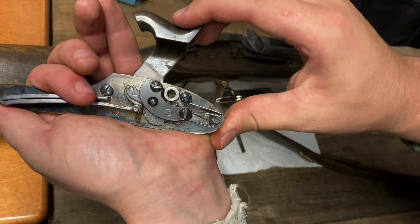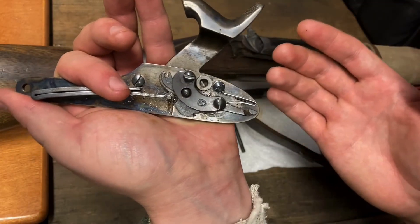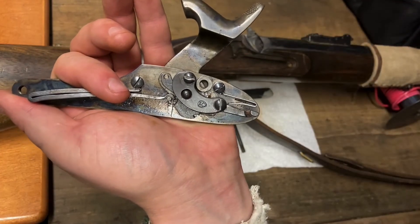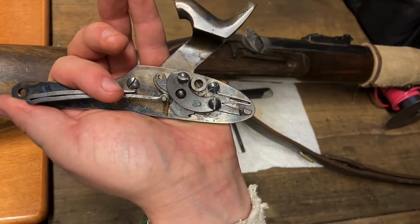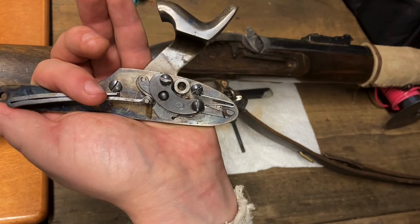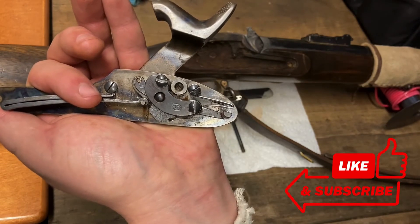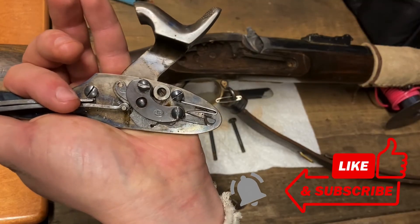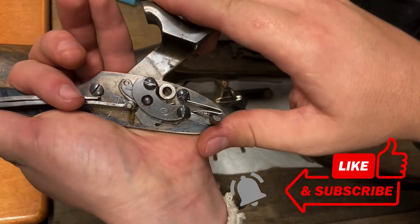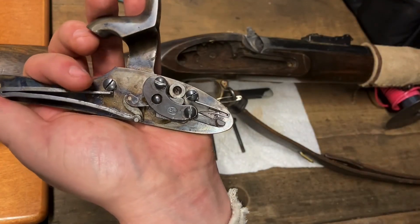This is the entire assembly of the internal workings of an 1853 3-band Enfield, and pretty similar to pretty much any other firearm of the time period. This has been Soobs on Stuff. If you like my content, please like and subscribe. Hit that bell so that way you know any time I post something new, you'll get notified. Y'all enjoy the rest of the day.